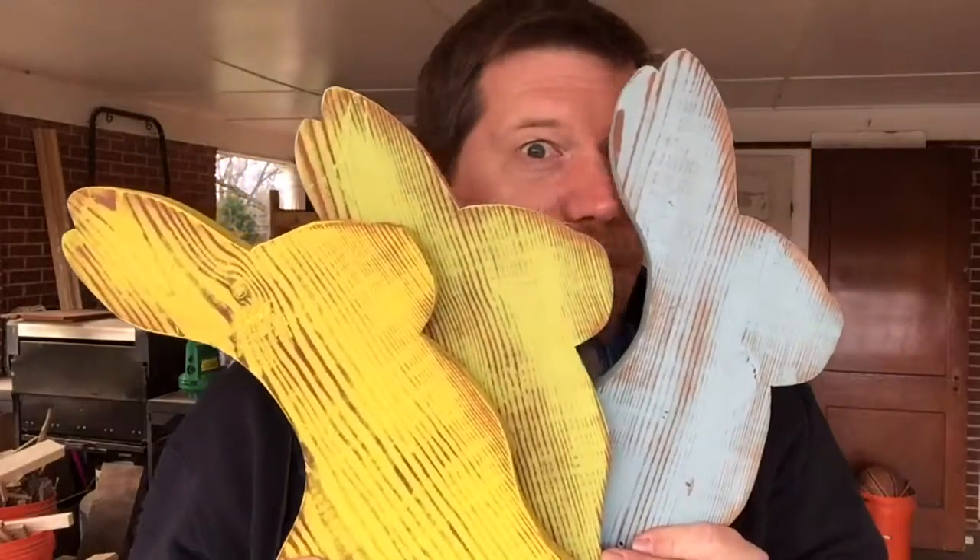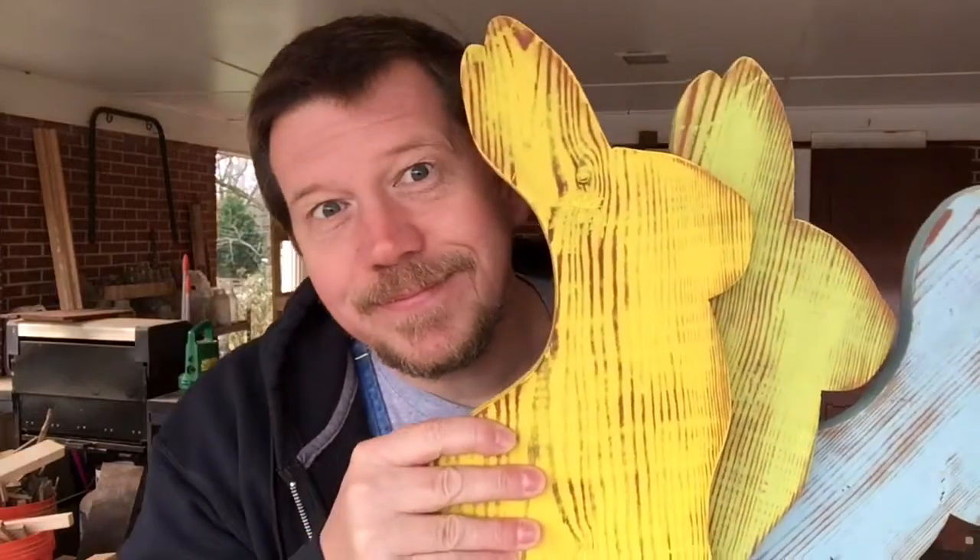So we're gonna be distressing the rabbit today. Working on our Easter rabbits — you can see I've been staining on this rabbit. I've got stain all over my fingers and everything, it's got like a funky stain smell.